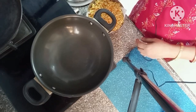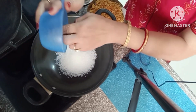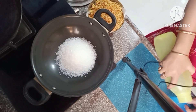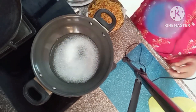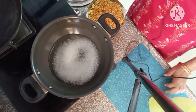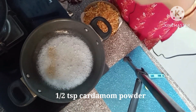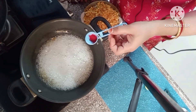Now we are going to make the sugar syrup. Take 1 cup of sugar and add water. We will cook it down to make a proper sugar syrup.